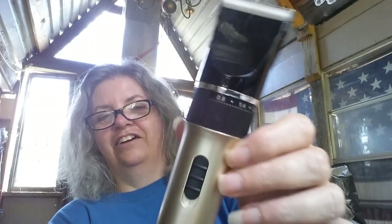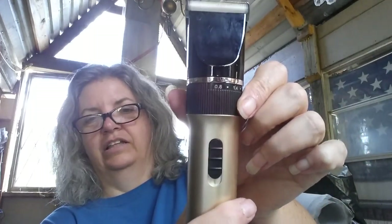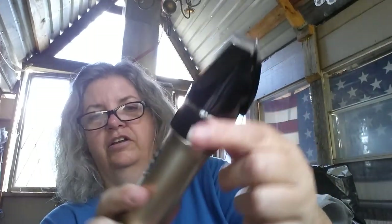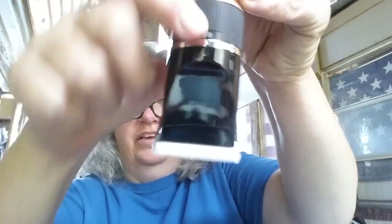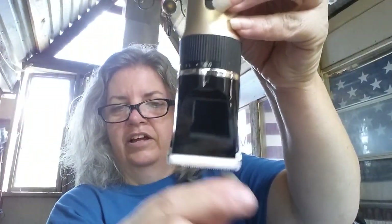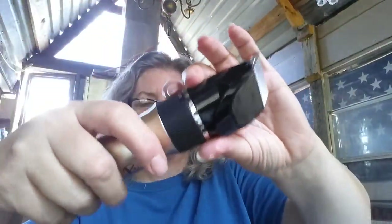Can you hear that? It's quiet, and trust me, I've used clippers before — they are not usually this quiet. So it's got a little adjustment here. I actually trimmed up a little bit of Casper's fur with this, and it works really, really well.